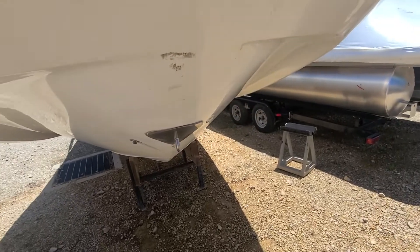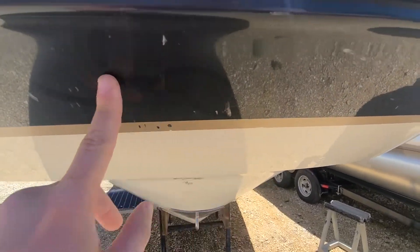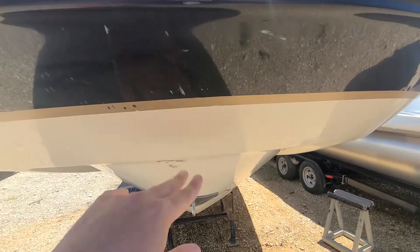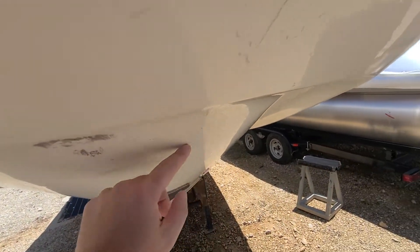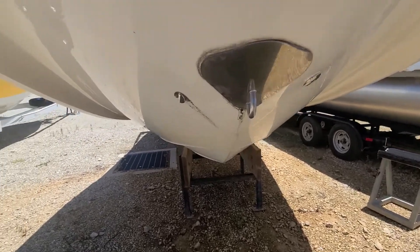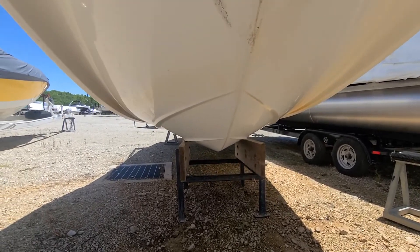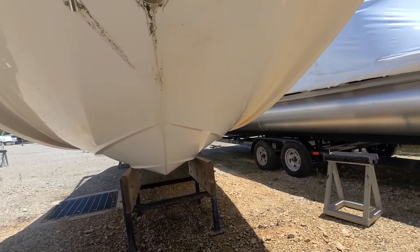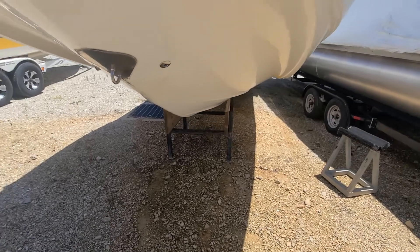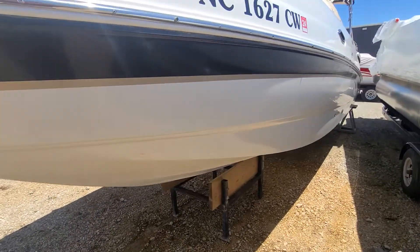Let's take a look at the hull and see if there's any damage. Got a few scratches up here on top — not a big deal, we'll leave those alone. A couple scuffs here, again nothing really that needs to be repaired. I guess if somebody's picky they can get those done. Hull looks nice. Let's check out the port side.